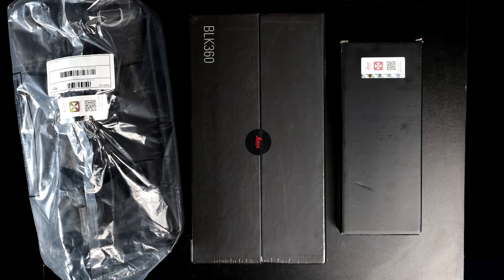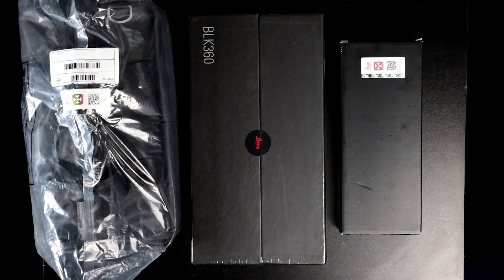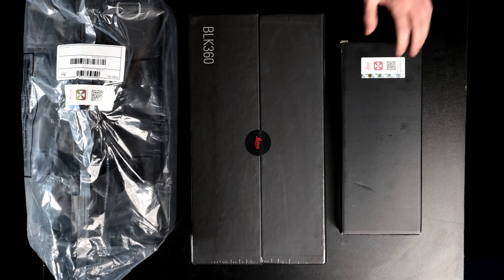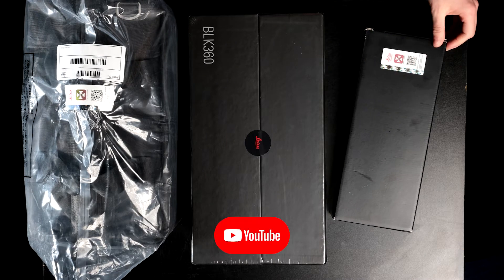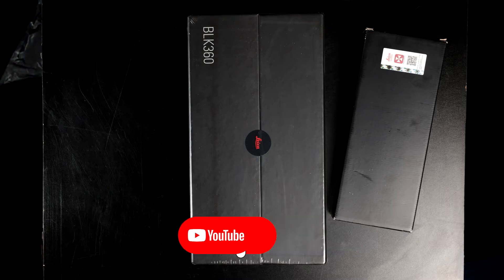Hello everyone, today we're going to be unboxing the Leica BLK360 laser scanner. I got the scanner box here, this is the case for it, and I got a tripod. So let's get right into it — I will clear the table for the scanner.